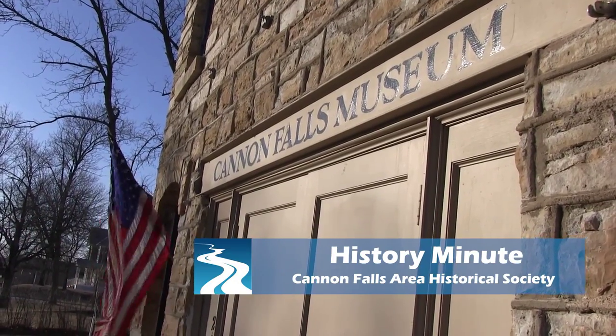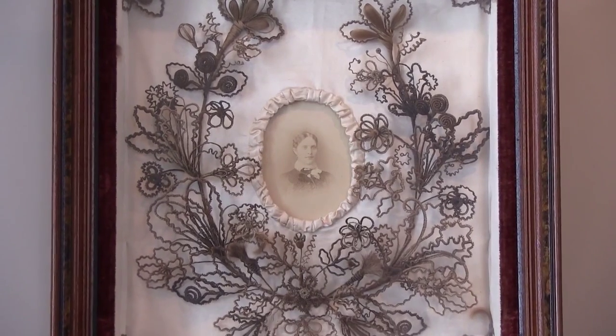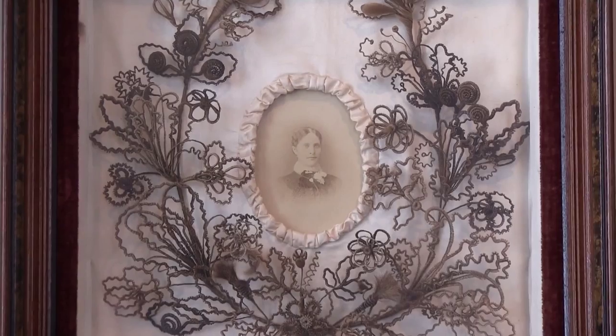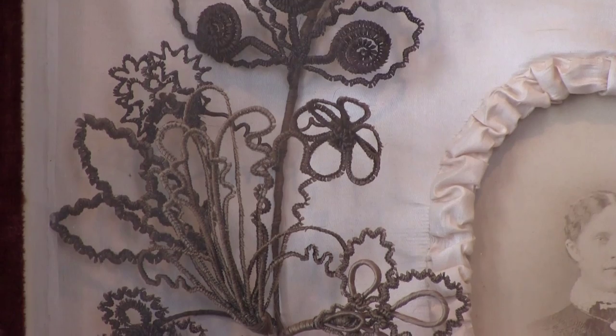Hair wreaths were a popular type of Victorian fancy work. Locks of hair for these projects were sometimes collected from deceased family members. They could also be made for multiple family members' hair. As the generations grew, so did the wreath.